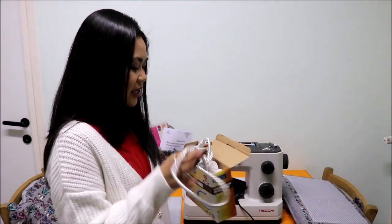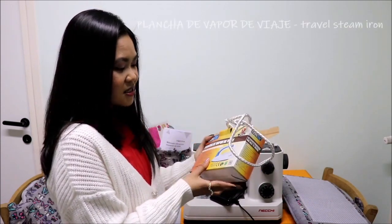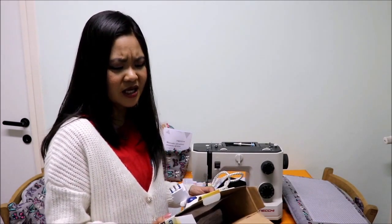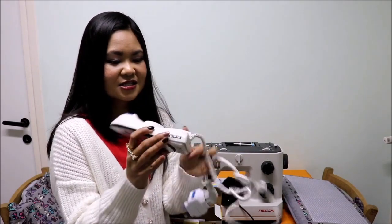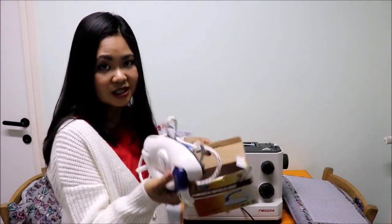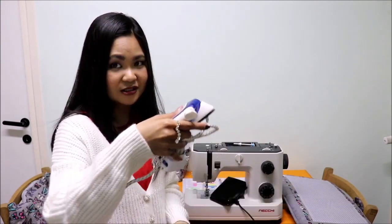This is my little iron — the Extra Star Plancha de Vapor de Viaje, a travel iron. It's really small. I got this like years ago; I can't even remember when or if I ordered it from Amazon or eBay. It's the most affordable iron I found. It's really cute — you can easily fold it and it takes a minimal amount of space. You can carry it in your luggage and put some water in there if you want to.